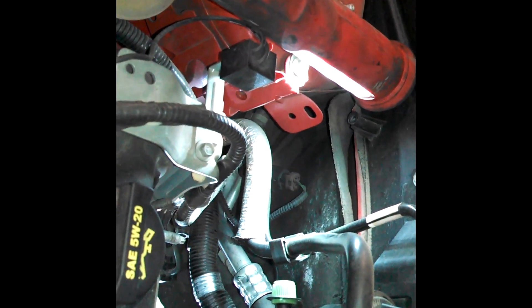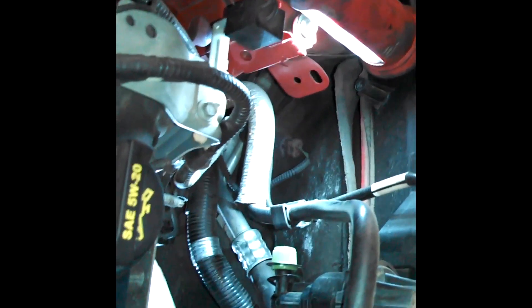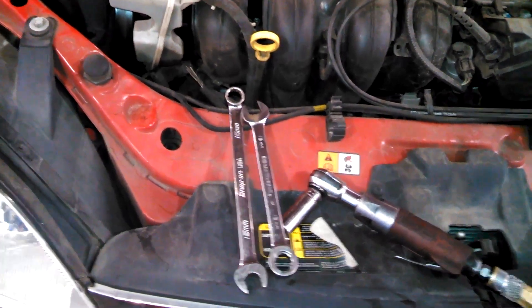I had to fight with the wiring harness a little bit to get it out of the way to pull the black shield off. There's a bracket here as well, so make a note of that. We'll figure out which way to come out — from the top or going down through the bottom.